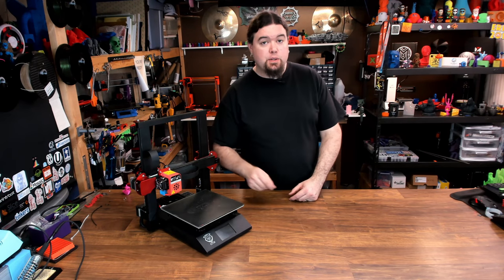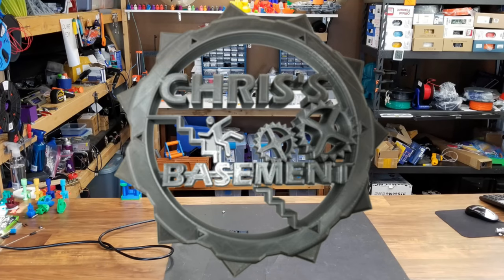Today we take a look at the EZ-T3D Foldable S2. Hey everybody, Chris here. This is the Foldable S2 from EZ-T3D, a printer manufacturer in China.